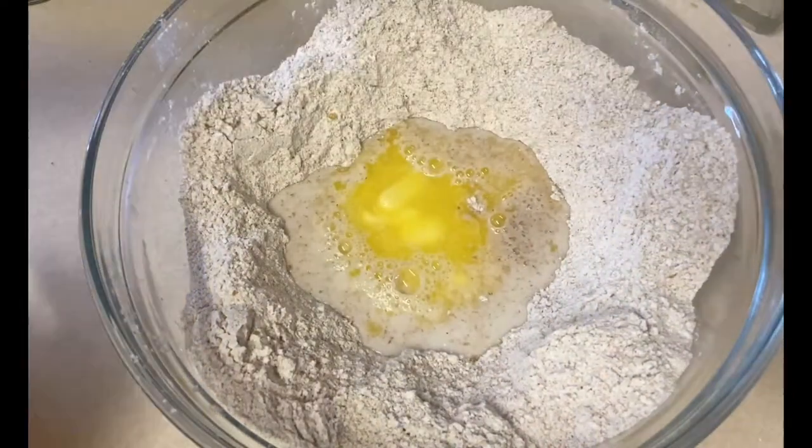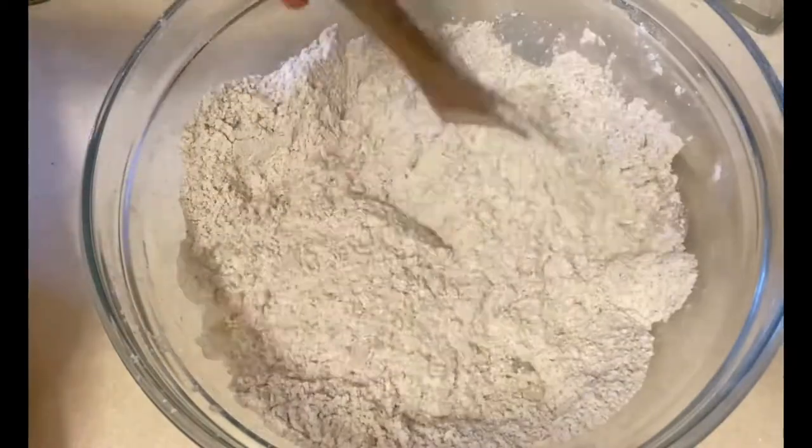Then I'll just gradually go in and mix everything together to form a dough.